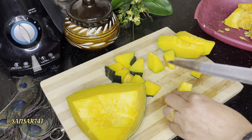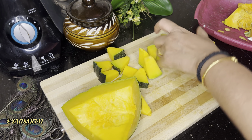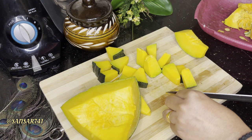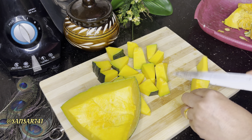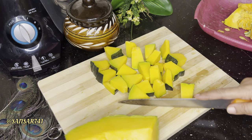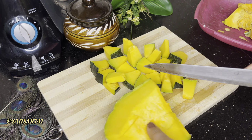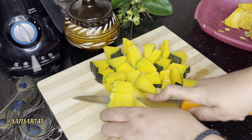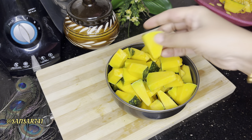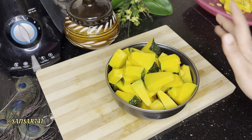This is a simple recipe for all of us. This is a dry dish. This is one of the ingredients. Now let's try the taste and cut it — let's try the cooking process.